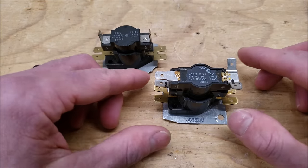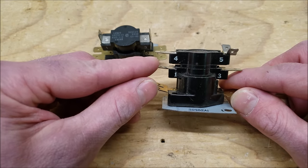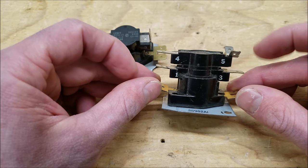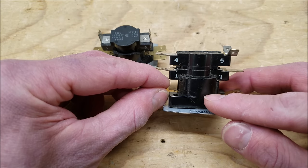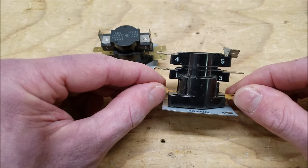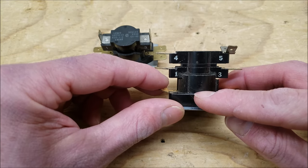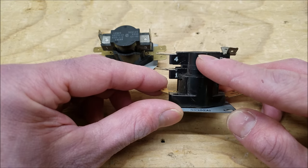Here we have two sequencers and this one is a two-level one, so you have two sets of normally open contacts. One set is between terminals 1 and 3, and the other set is between terminals 4 and 5. Down here these tabs are connected to a pan heater, and inside the pan you have a thermodisc. When you apply power to the pan heater it heats up the pan, and the thermodisc is going to flex. On top of the thermodisc you have a rod that comes up to 1 and 3, and another rod that comes up to 4 and 5.